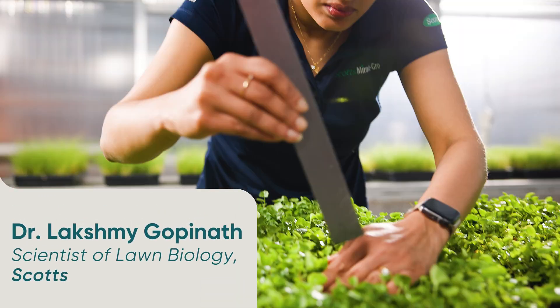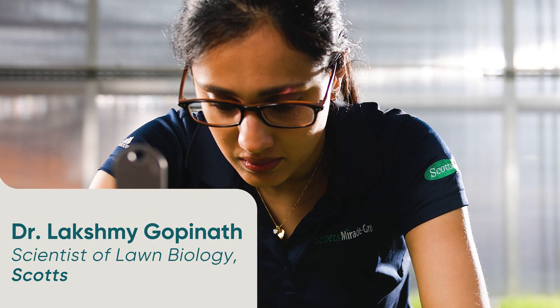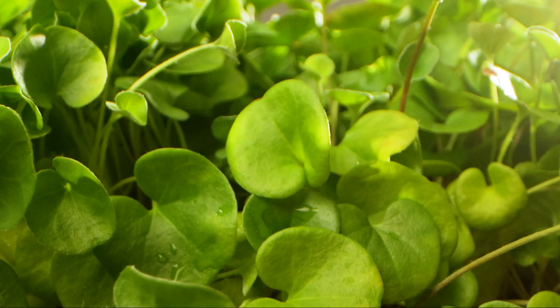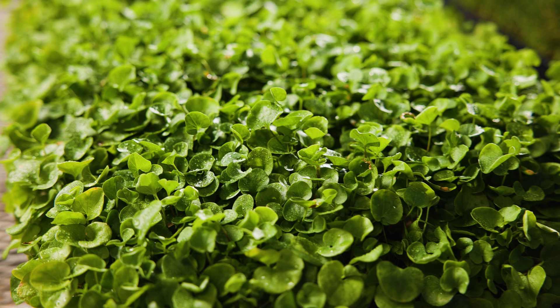My name is Lakshmi Gopingar and I'm the scientist of lawn biology at Scotts. Low growing ground covers are great alternatives to turf grass, especially if you want to spend minimal time on lawn care.